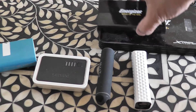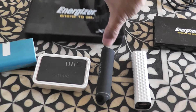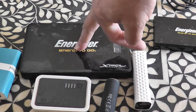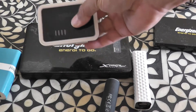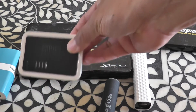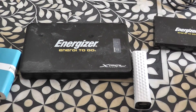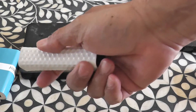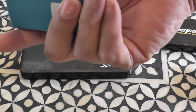I needed something as good as the Energizer, which is 26,800 milliamps or whatever. These smaller ones are rubbish — they don't even charge my phone. I've got loads of these things, and the problem with them is they're a brilliant size, but the battery just isn't that good. This will kind of charge about half a charge, I think.